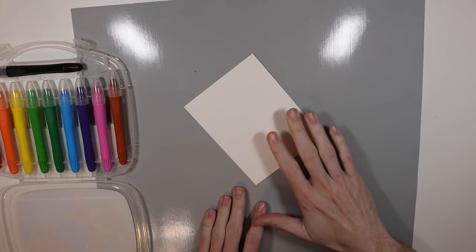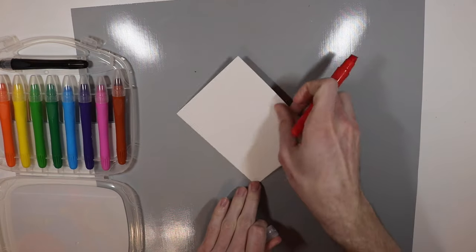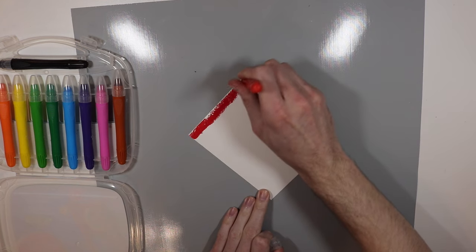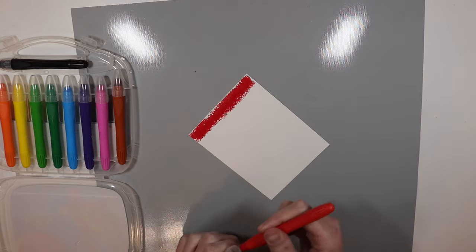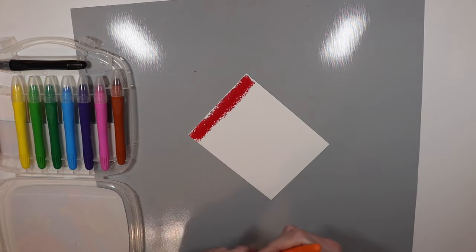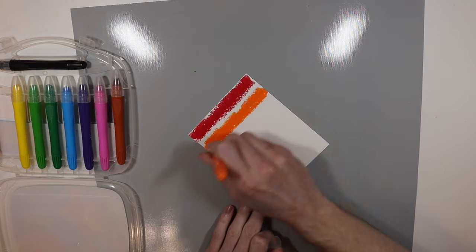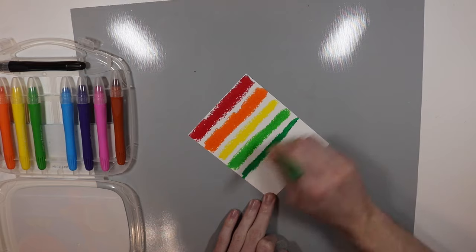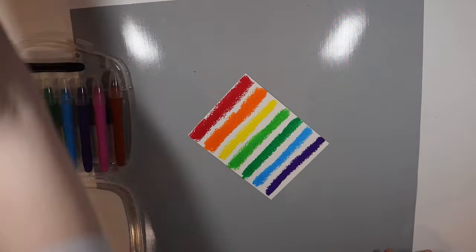This is a piece of Canson XL watercolor paper. All I'm going to do is take some of the gel crayon and just mush it across the top of the piece of paper, making stripes of color going down my piece of paper. We'll do that with all the colors and create a really cool rainbow color effect. And of course we have to go in rainbow order, so I'm going to do that right now.